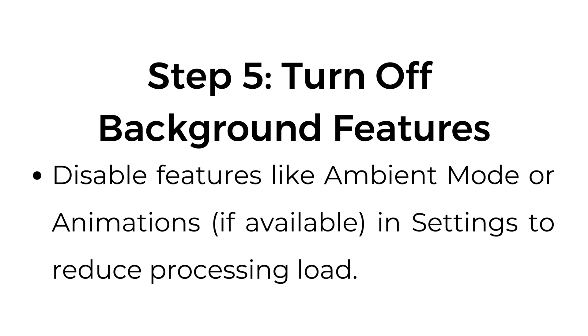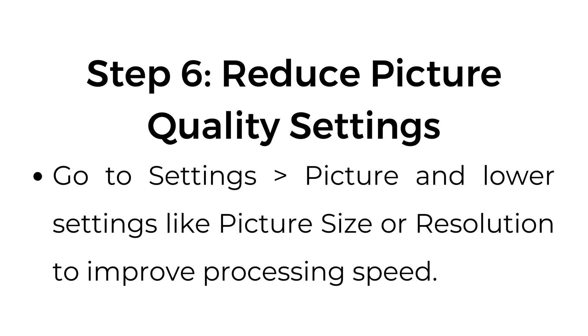Step number five: turn off background features. Disable features like ambient mode or animations, if available, in Settings, to reduce processing load. Step number six: reduce picture quality settings. Go to Settings, Picture, and lower settings like picture size or resolution to improve processing speed.